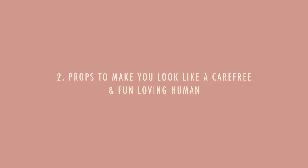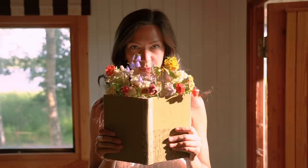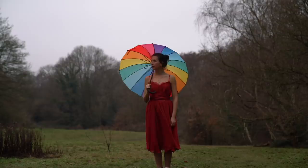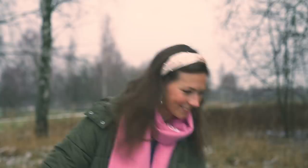Next up we have colorful and fun props to make you look like a carefree and fun-loving human being. Props are a great way to add some color to your photo and also really good to hide behind. Get inspired by the seasons — right now entering the Christmas season, think gingerbread or Christmassy florals or leaves to hide behind or use as eyes. Just see what you have around, play with it, and don't take it too seriously. A fun and colorful prop will do the trick.